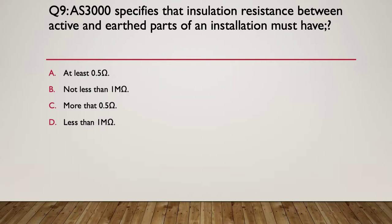Question nine: AS3000 specifies that insulation resistance between active and earthed parts of an installation must have what value? Options include at least 0.5 ohms, not less than one mega-ohm, more than 0.5 ohms, or must be less than one mega-ohm. The answer is not less than one mega-ohm — insulation must have a very high resistance value, and AS3000 requires it to be over one mega-ohm.